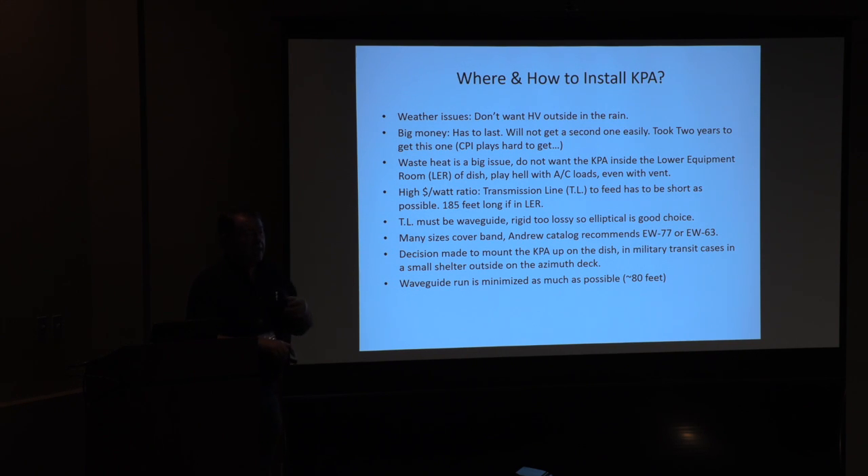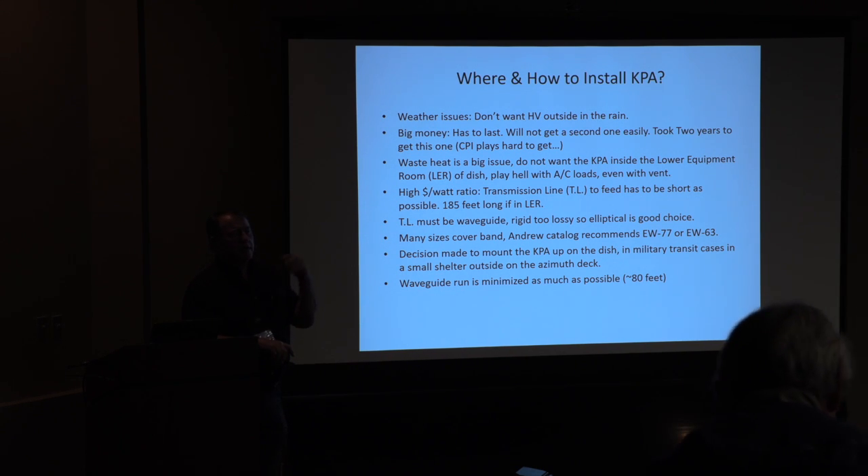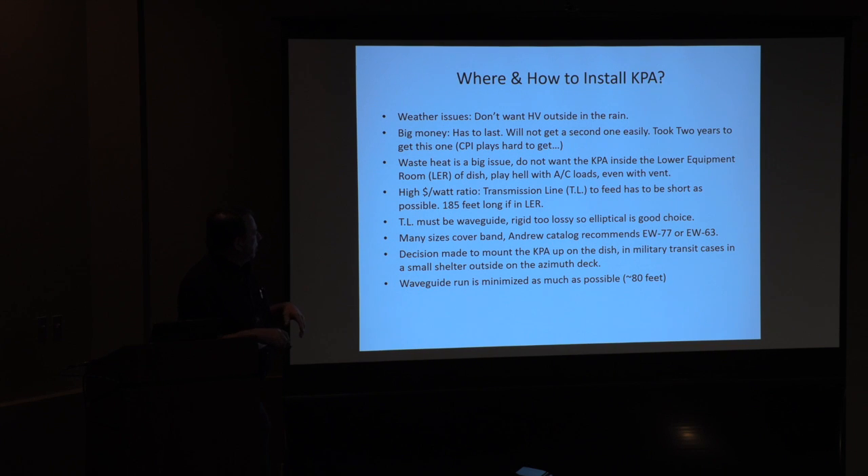You start thinking about the candidate transmission line systems: rigid waveguide is too lossy, coax is out of the question, so you're thinking about elliptical waveguide. When you go to the Andrews catalog for that frequency band, they say you need EW77 or maybe EW63. All things considered, the best option was to put this thing outside up on the azimuth deck, right above the azimuth turntable — so we only have one degree of freedom to worry about. I can put a rotary joint on the elevation knuckle, and now I can minimize my waveguide run down to about 80 feet.